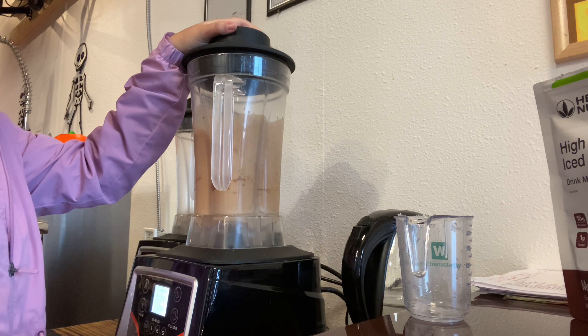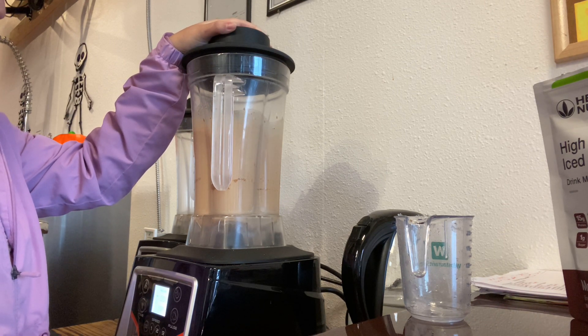Now we're going to add one cup of ice and blend it for about 25 seconds.